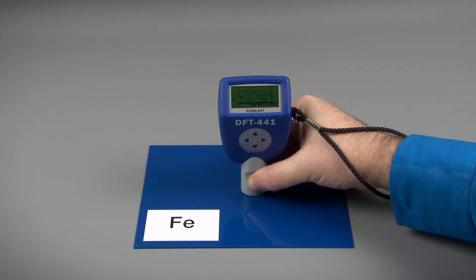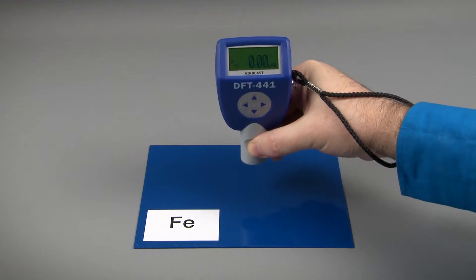First, calibrate the gauge to the climatic conditions using the zero plate supplied.